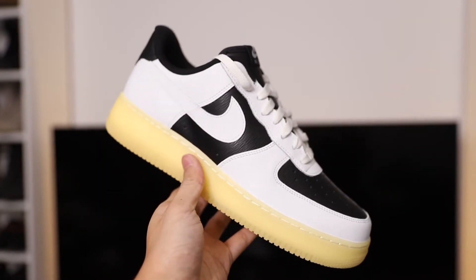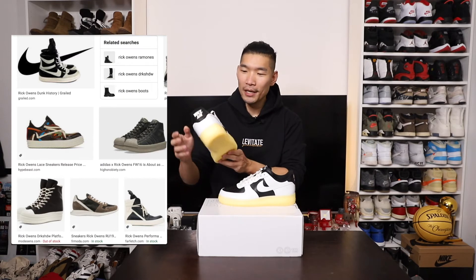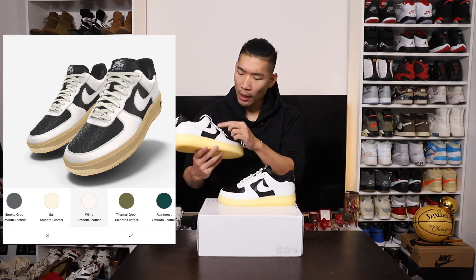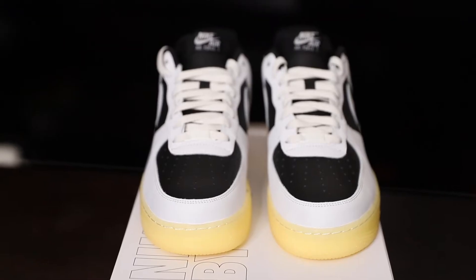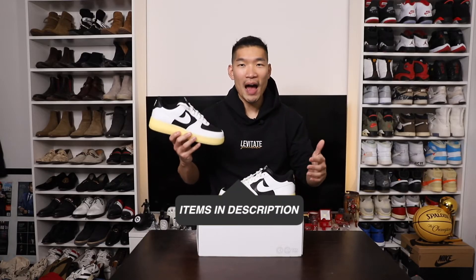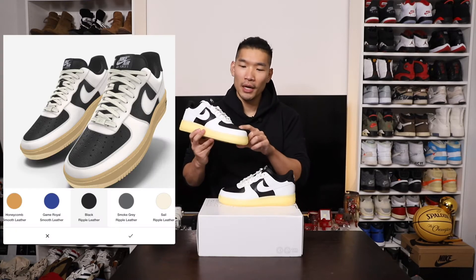This is another one that I added recently. So this Nike By You Air Force One here, we got the Rick Owens inspired design. Let's get into the details on the sneaker. Throughout the sneaker color blocking, I used the white tumble leather material. Since this is a Rick Owens, a high fashion inspired design, I wanted to choose a different kind of leather material.